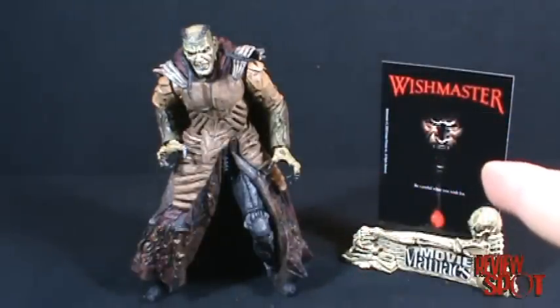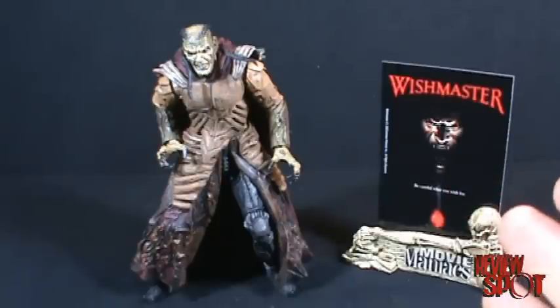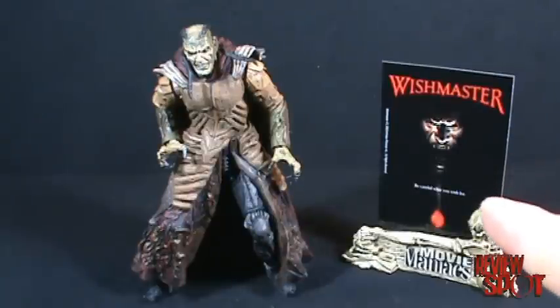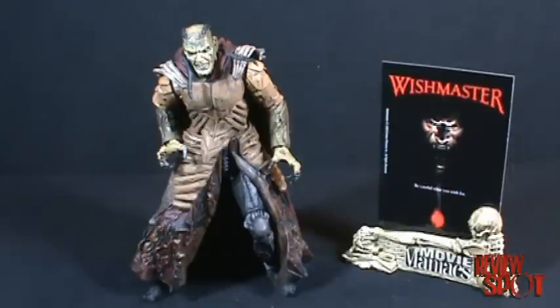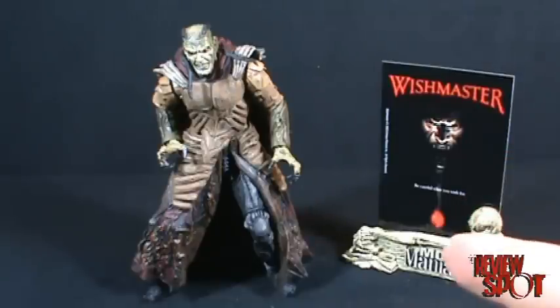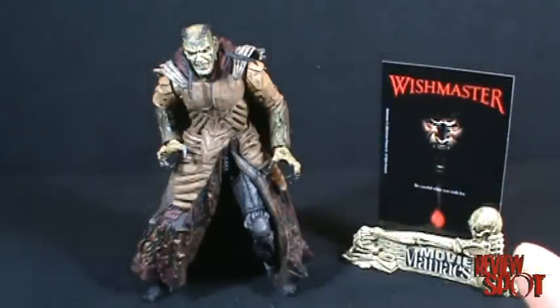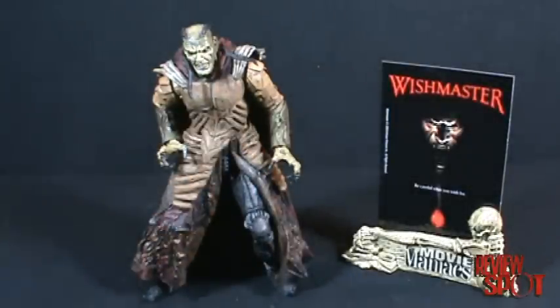It's a shame that this series got so watered down. The initial entry — Wishmaster 1 — came into theaters, directed by Wes Craven. Great movie, well-conceived and thought out. Unfortunately as the series progressed it got bad, then worse, then even worse than that. I think there were only about four Wishmaster movies, but by the fourth one it had no relevance and made no sense.